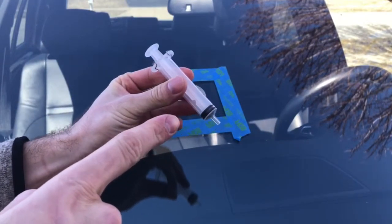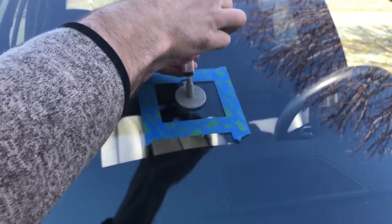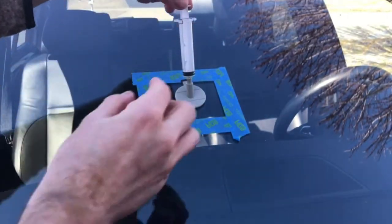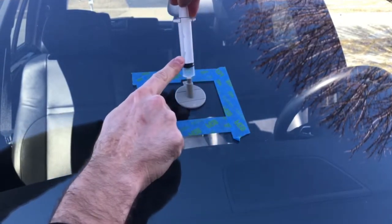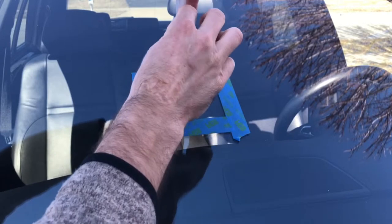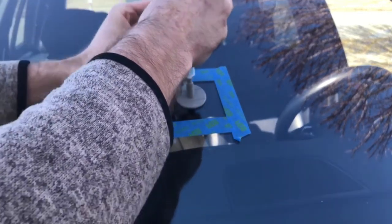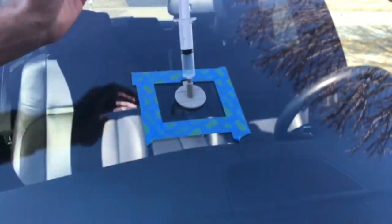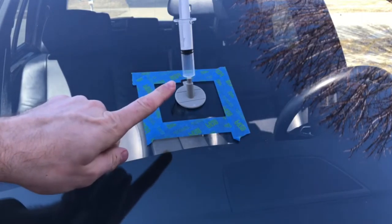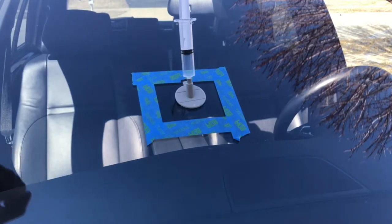Next, take the syringe — make sure it's closed all the way down — and then slowly insert it, making sure it's tight. Hold the pedestal with one hand, grip the syringe with the other hand, and pull up on the syringe. You're going to feel some resistance; that means it's working. Then lock it up with the pin on top of the syringe.